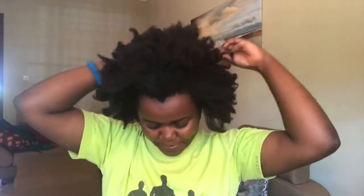I sprinkled and sprayed my hair with some water and got it fairly damp.